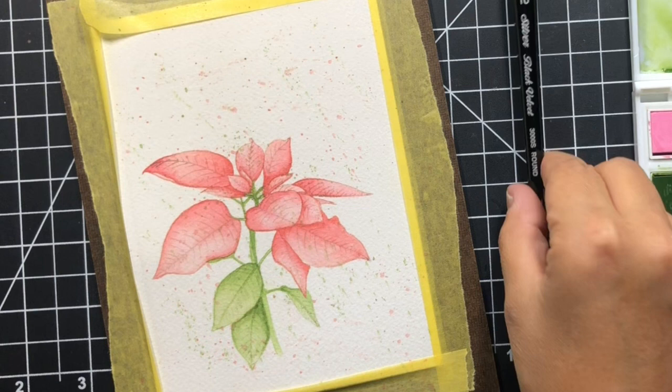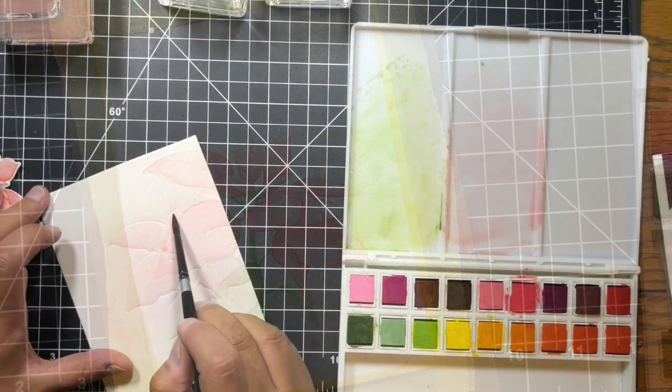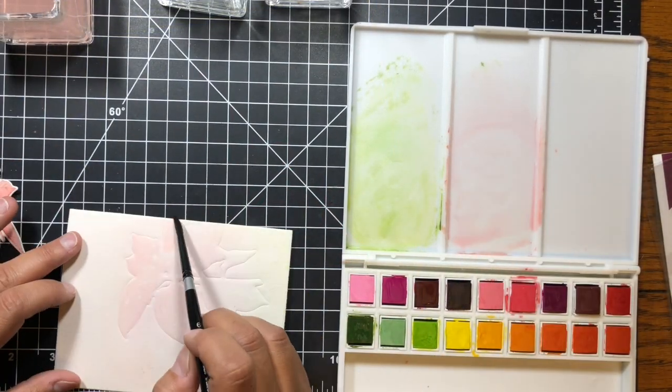I just had to add more splatter in a different direction, and now I feel like I have boxy splatters going left, right, up, and down. I did not like it at all. I thought about putting my sentiment over it and just didn't like that thought, so I trimmed it with a smaller rectangular die — but I still had the boxy splatter. Then I die-cut out the flower with the flower die and decided I needed a new background.